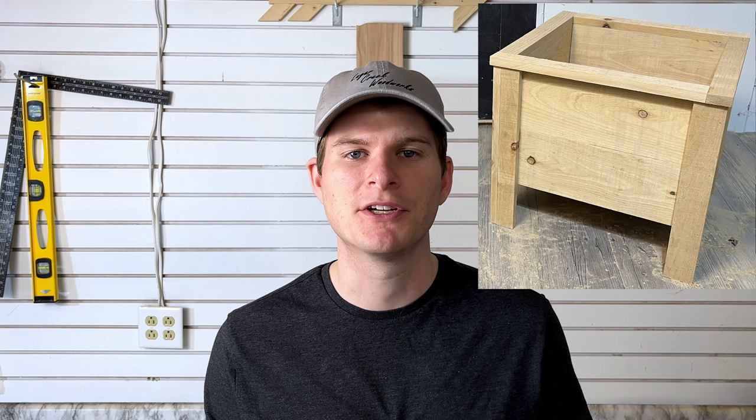Spring is here and you need to get in on selling planters. I've got one design selling already that's a modification of Matthew Peach's picnic table design. Link in the description if you'd like to check that out. This video shows how to make this planter design — if you don't already have a good design that you're comfortable building, this one's for you.